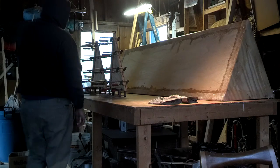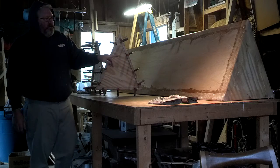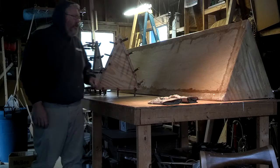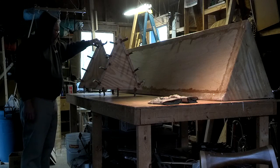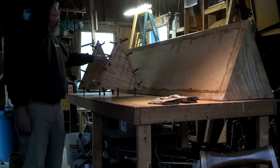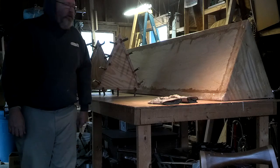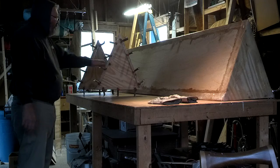Hello, Paul here. I finished up the taping on the middle section of the outrigger float and built the parts that will mate with the ends and be bolted together. This is going to be the bow and the stern.